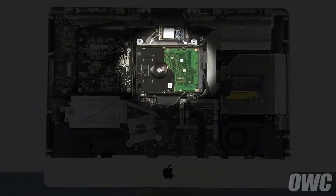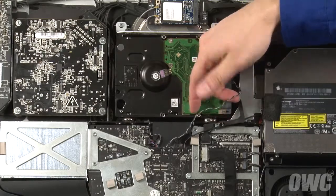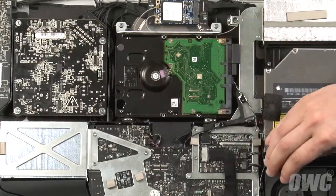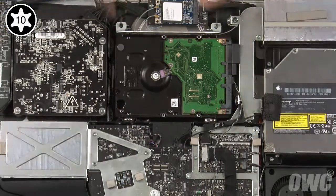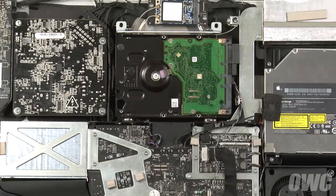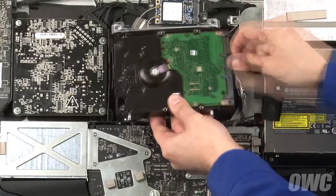You can now lift the LCD unit up and out of the iMac and set it aside. The hard drive is located near the center of the iMac. The first thing we'll want to do is find the hard drive sensor cable, trace it to its socket, and remove it. Next, remove the two Torx T10 screws which hold the drive in place. You can now lean the drive forward and lift it out of the base slightly. Detach the two SATA cables and you can now remove the drive from the iMac completely.